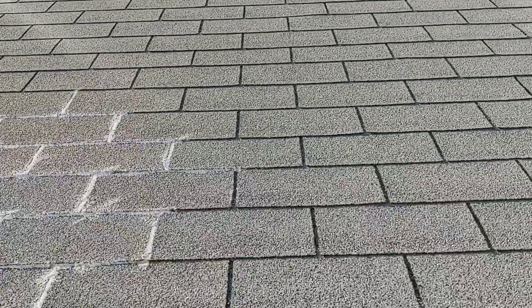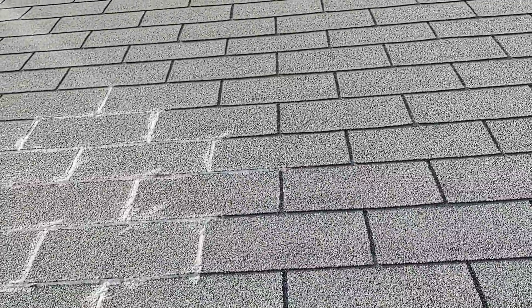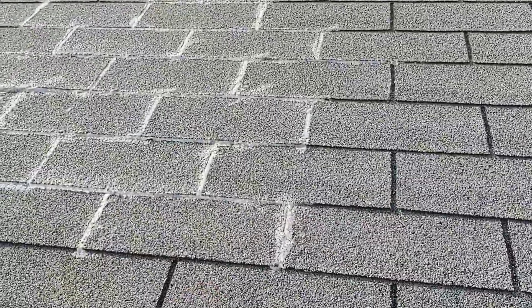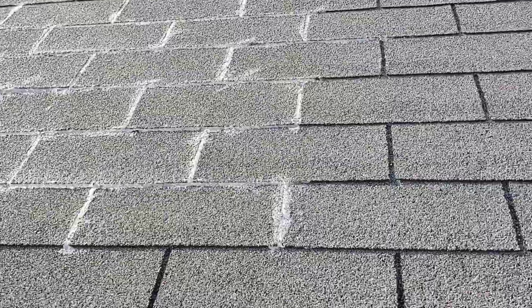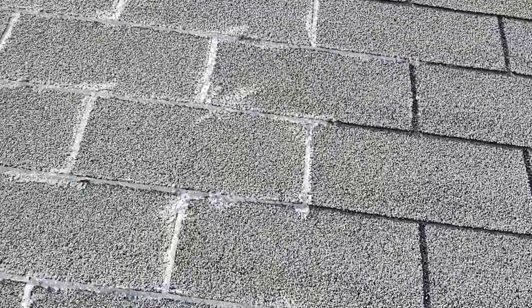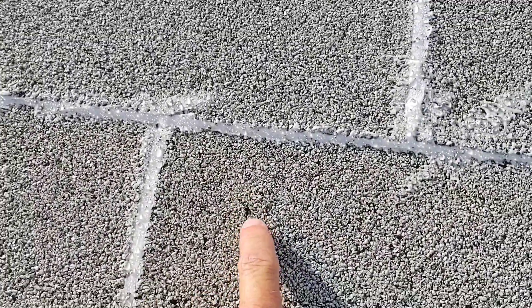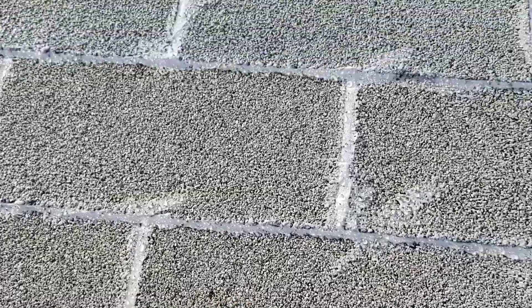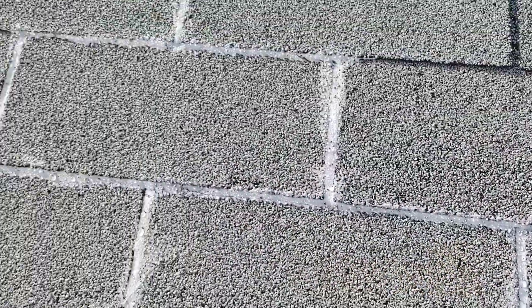I'm going to do more silicone around each shingle, and the same thing in this area — it's also a possible spot. In the middle, in fact, I think I see one right now. This might be the culprit. So wherever I see some interruption in the granules, I'm gonna put some silicone on those.